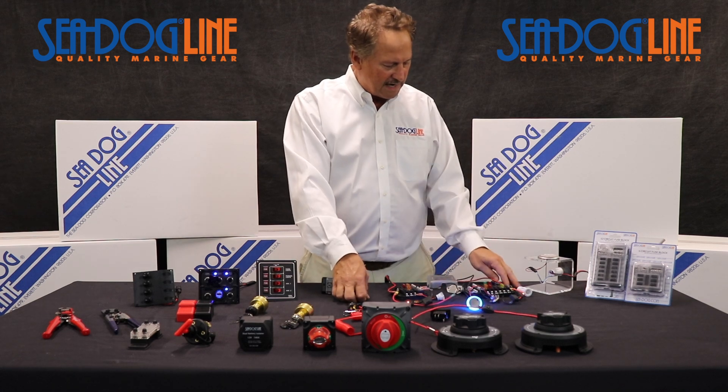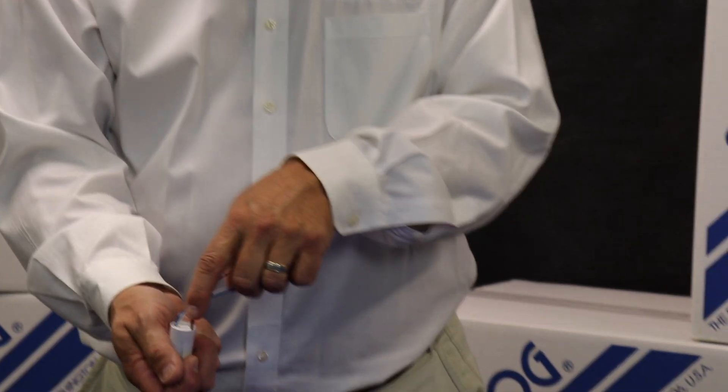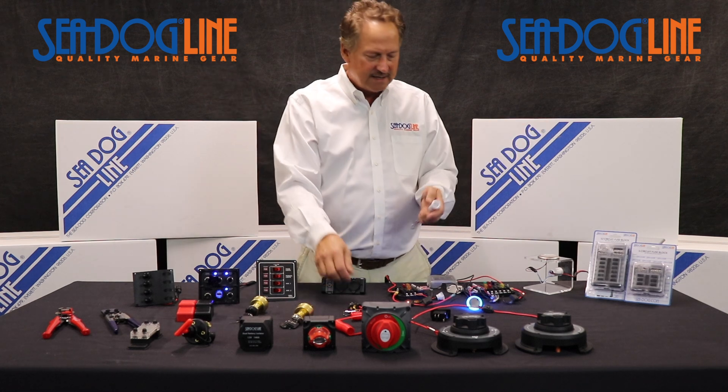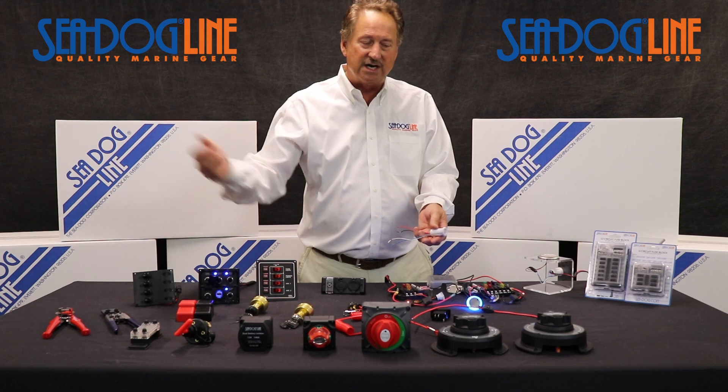Another item we did a few years back was a motion sensor. This motion sensor has little dip switches right here on the back. It has about a 120-degree circle — great for if you have to go to the head in the middle of the night and you want the lights to come on. You have courtesy lights and you've switched it on.